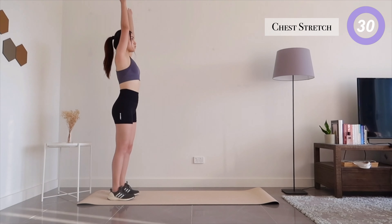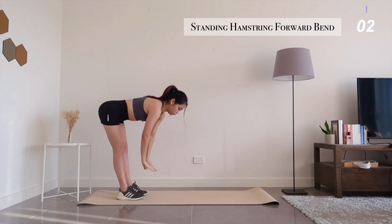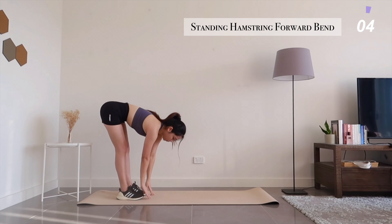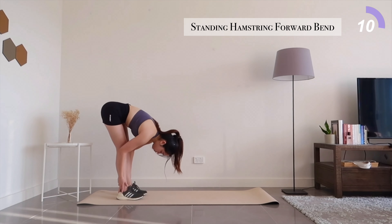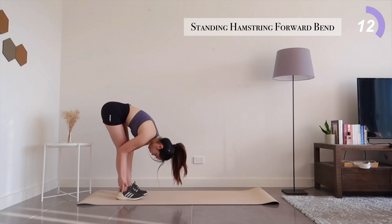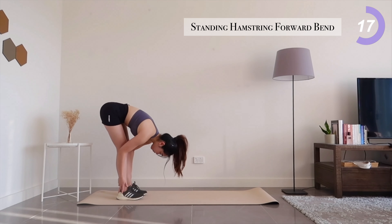Up next, let's bend forward while trying to keep your back straight and reach for your toes. You should feel a good stretch in your hamstrings. Try to go a little bit deeper with each breath.